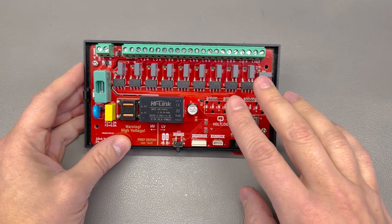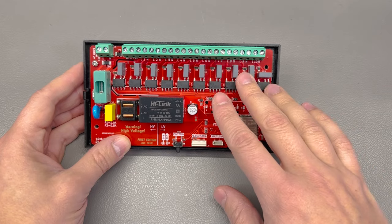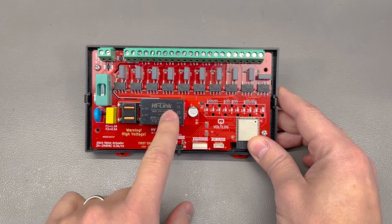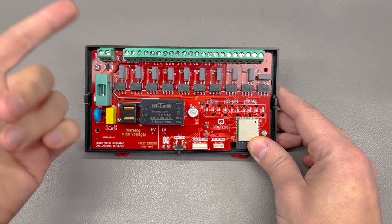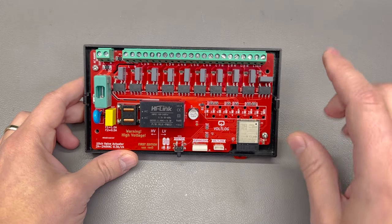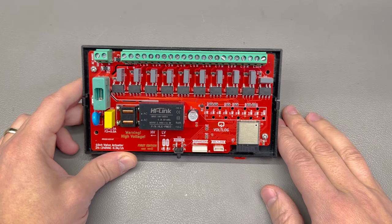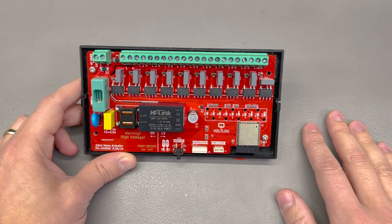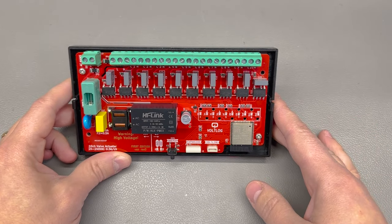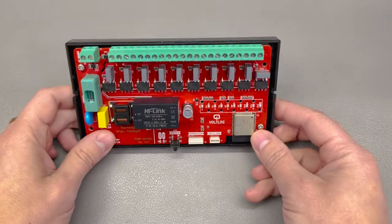There is no major new functionality in revision D — it just helps make it easier to build one of these and also enables the user to power the valves with a different AC voltage than the power required to supply the board. So you could feed something like 24 volts AC for the valves separately. In this video I'm going to go over the changes I made and explain the decision making behind every change.